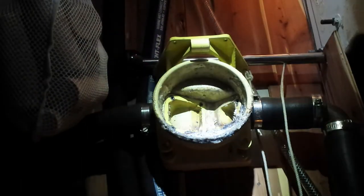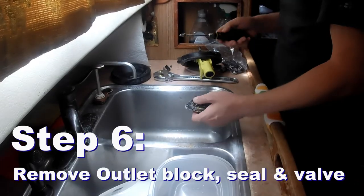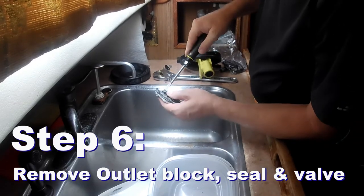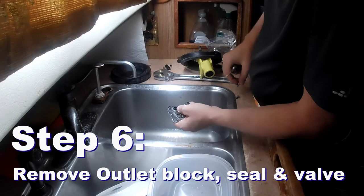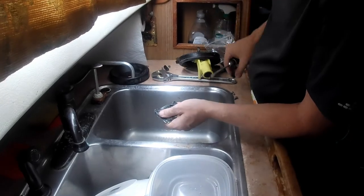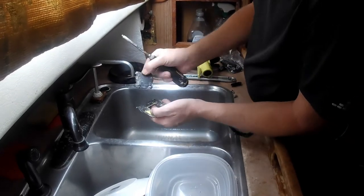The mating surfaces seem solid still, so this rebuild will be fine and should last me for some years hopefully. It holds it in — mounting block, seal, and valve.